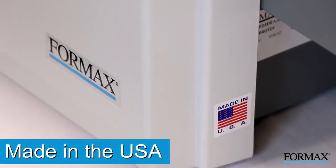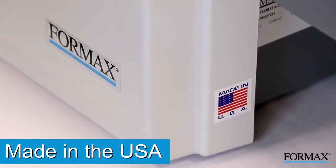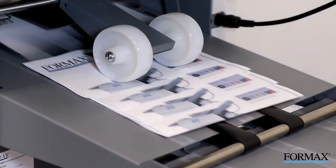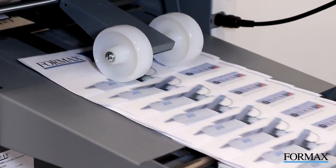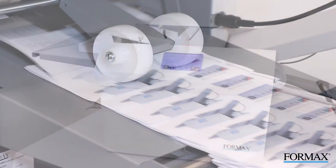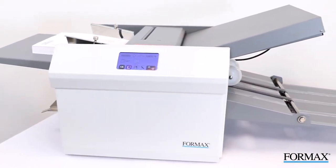Proudly made in the USA, the FD386 touchscreen automatic document folder is an ideal solution for any business, print shop, or school that requires multiple fold capabilities combined with ease of operation, versatility, and reliability.